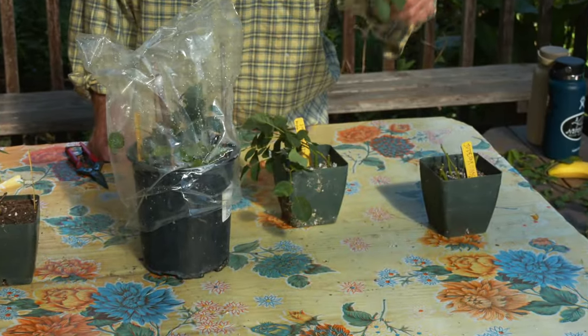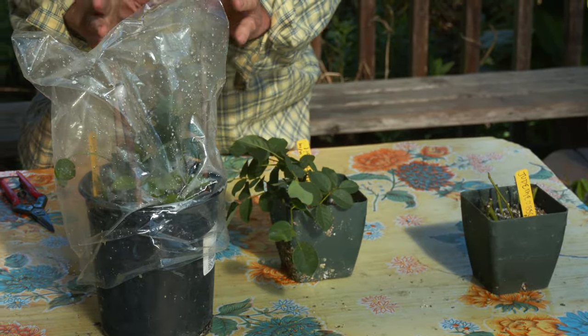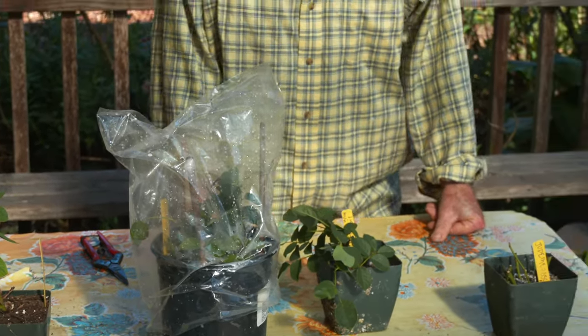There's a general axiom with roses: shorter, faster, harder. The shorter the cutting, the faster it will root, but the harder it is — meaning it needs more refined environmental conditions like intermittent mist or bottom heat. You need at least two nodes. We're talking about semi-hardwood cuttings taken in midsummer into mid-to-late fall. They can be leafy or leafless — same thing, just with the leaves stripped.